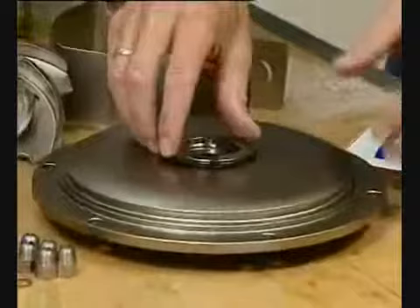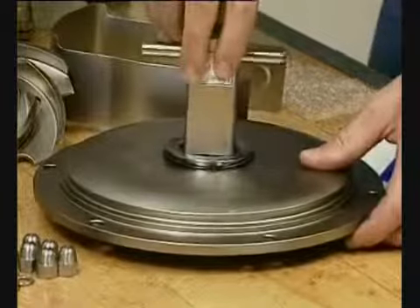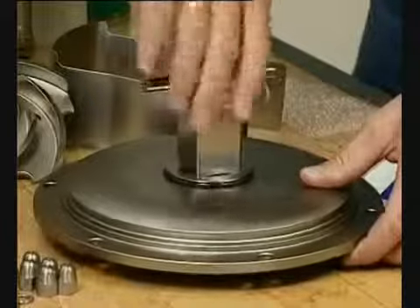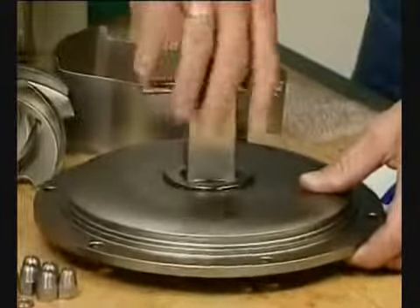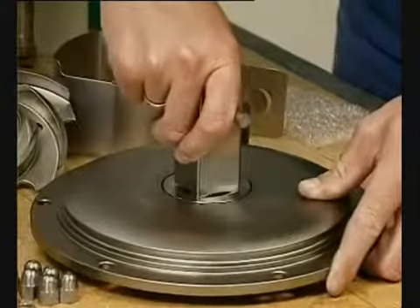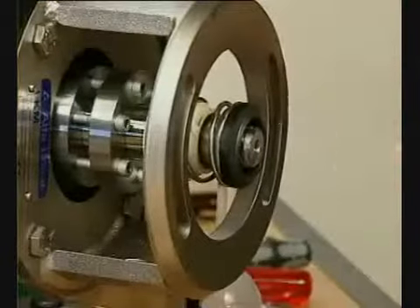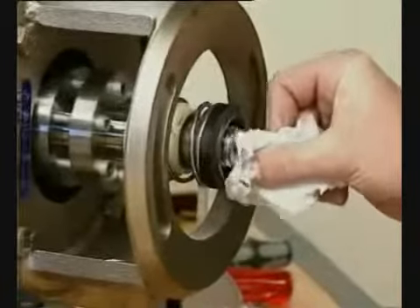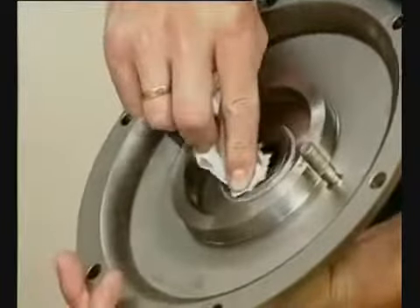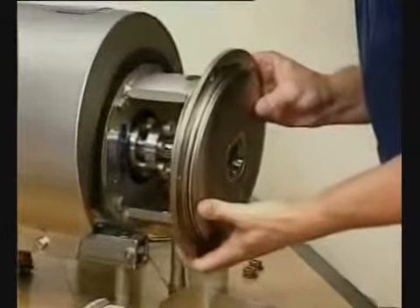Screw the stationary seal ring into the back plate. Clean the sealing surfaces with contact cleaner before fitting the back plate. Carefully guide the back plate onto the adapter.